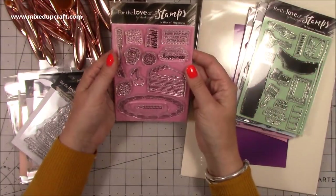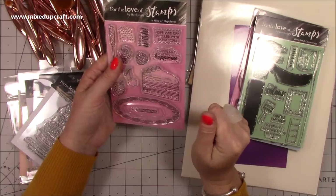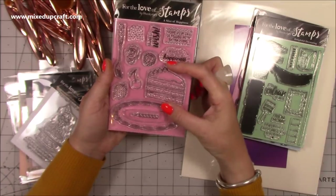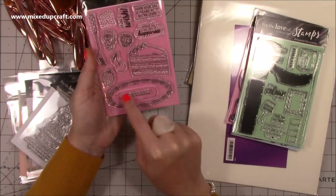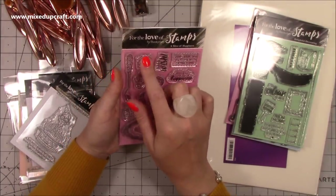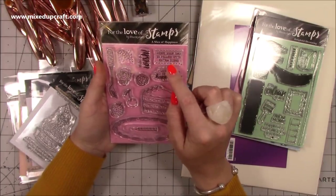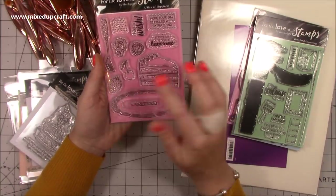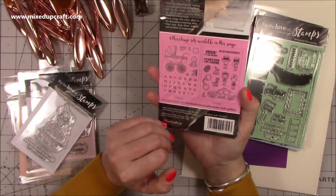And then I got A Slice of Happiness, probably up there as my favourite along with the donut one, and this was £3.99. There's a really nice large stamp of a slice of birthday cake and a lovely big stamp of the plate for it to go on. You've got the little candle, strawberry, raspberry, cherry, a rose, sprinkles, love the fork, and then 'make a wish.' And two lovely sentiments: 'hope your day is filled with extra icing' and 'wishing you a big slice of happiness.' They're really easy to cut out. Can't wait to make cards with these.